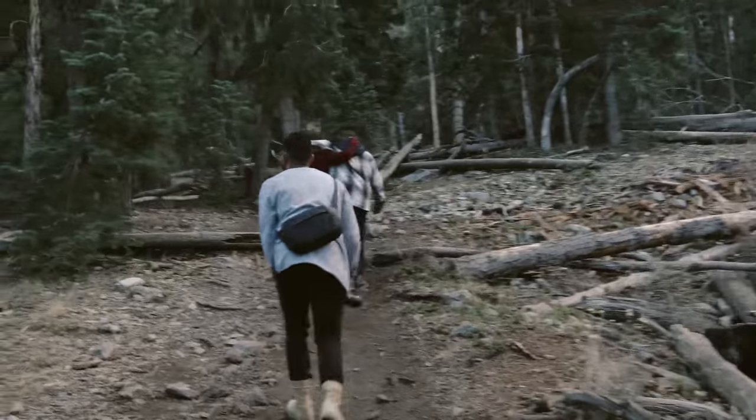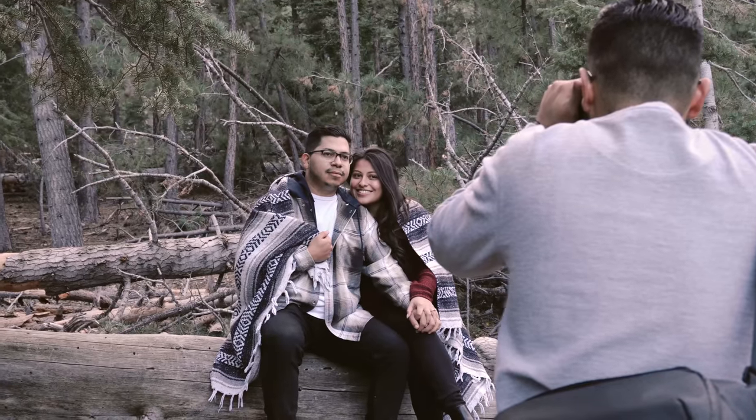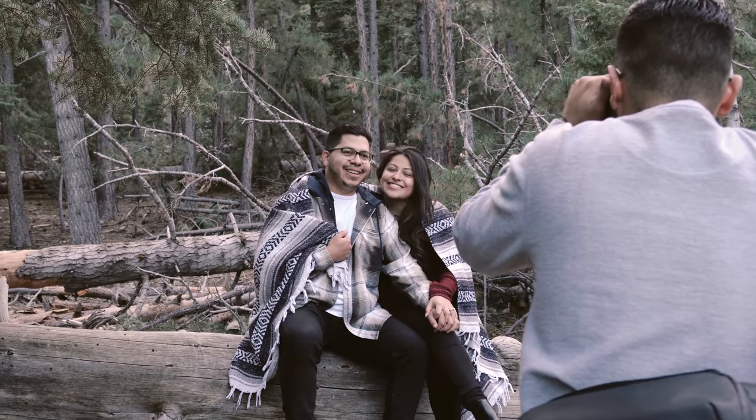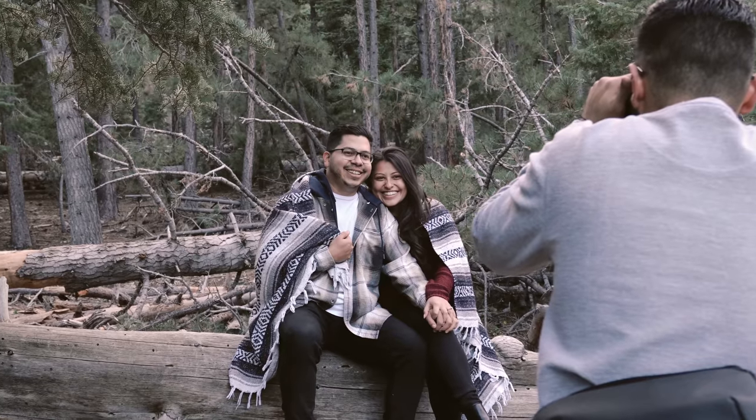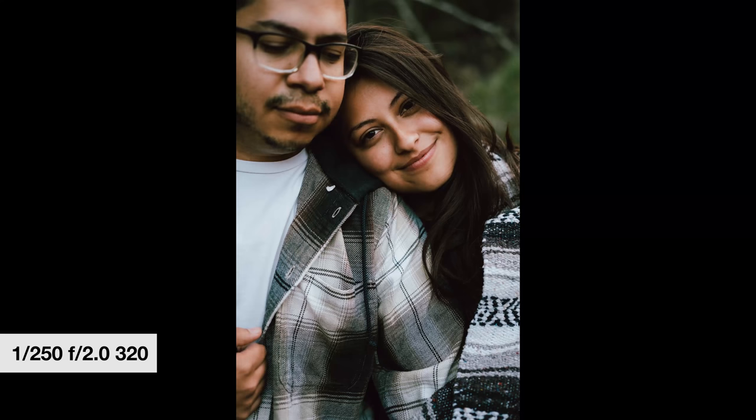Capture detail shots, motion shots, and even shots they don't think you're taking. Couples are always surprised when I send them a photo and they say 'oh, I didn't even realize you were shooting during that time,' but they're super grateful because it was a cool shot nonetheless.